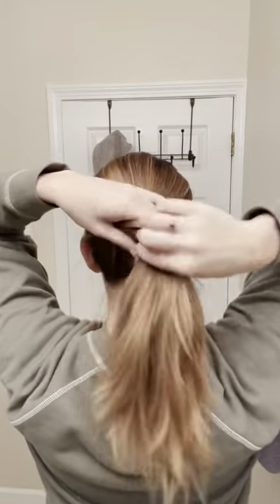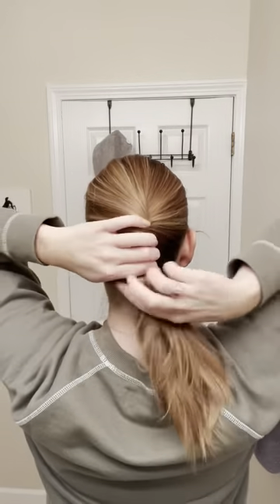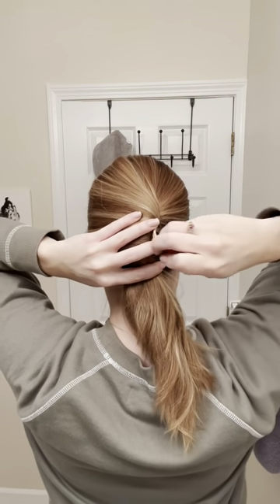First I acted like I was putting my hair in a ponytail, but instead of using elastic, I just started twisting it. Then I took my pin on the edge of the twist,